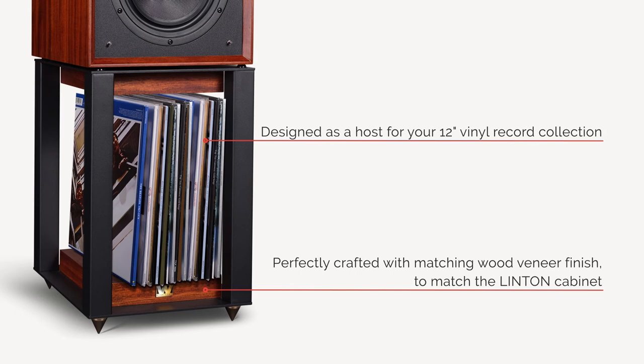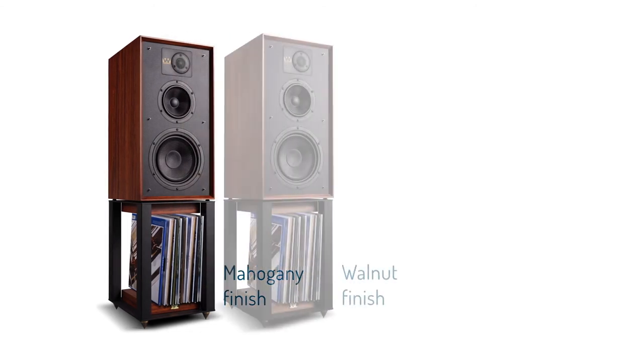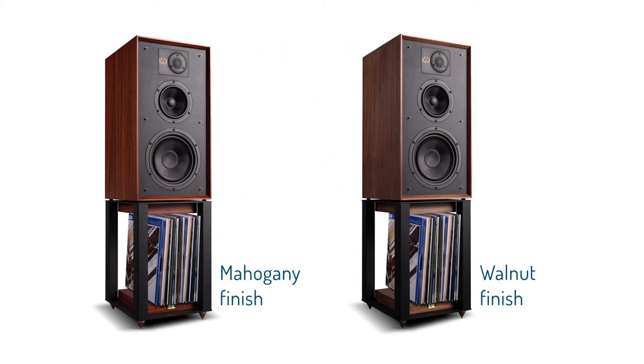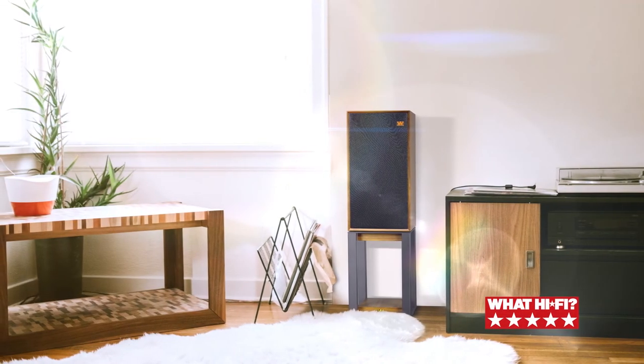Linton is finished with a choice of two furniture quality craftsman hand-applied veneers, a deep, rich mahogany or fine-grained walnut finish, both of which fit elegantly into any living space.